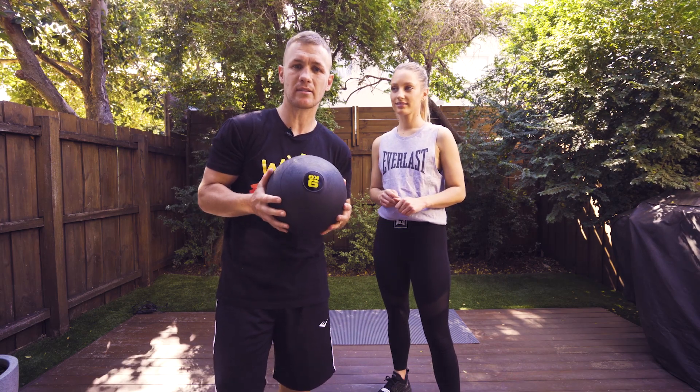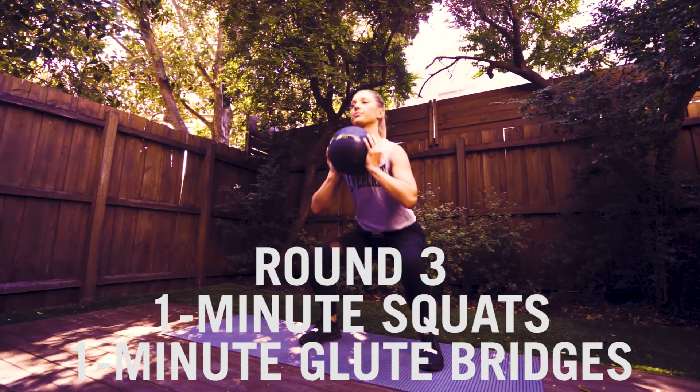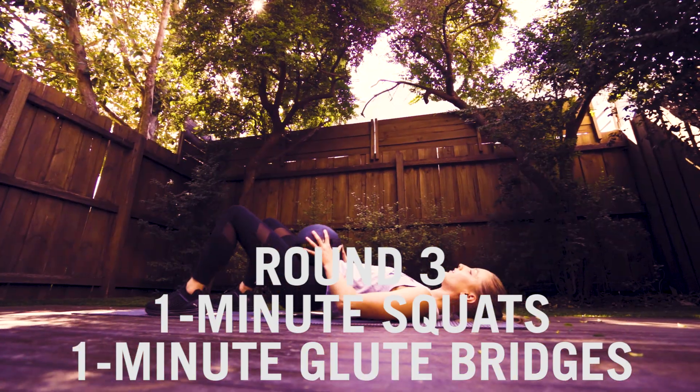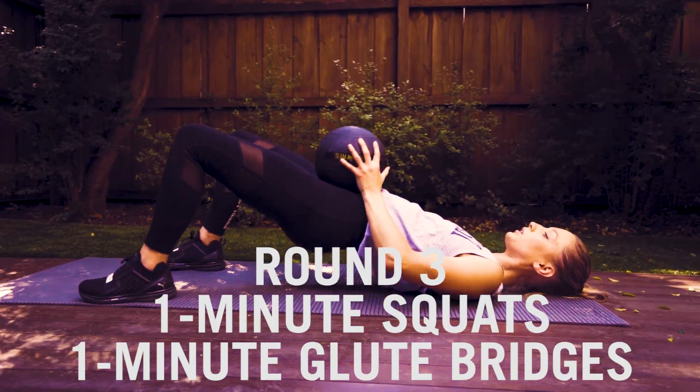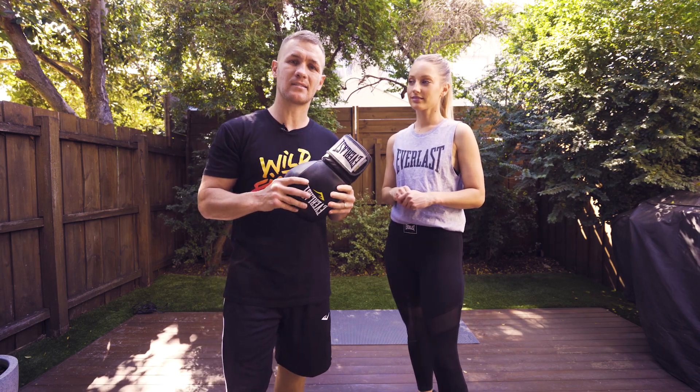Round four, we've got two exercises, one minute on each exercise — one minute of glove toss and one minute of skipping.